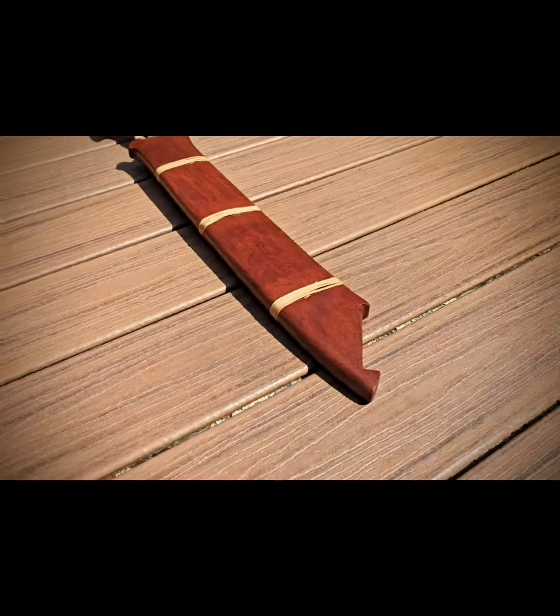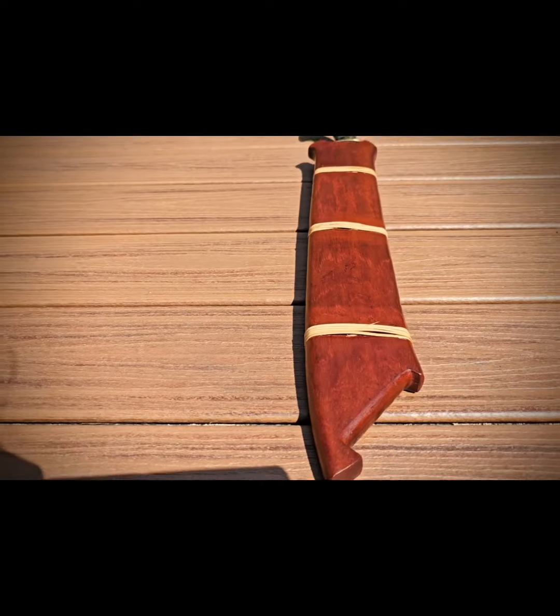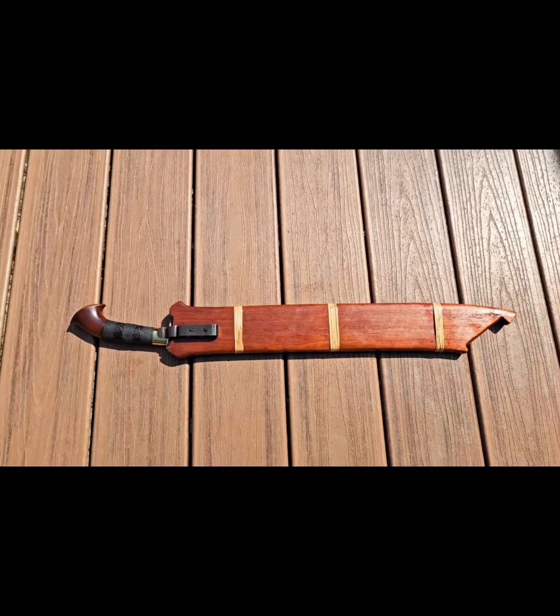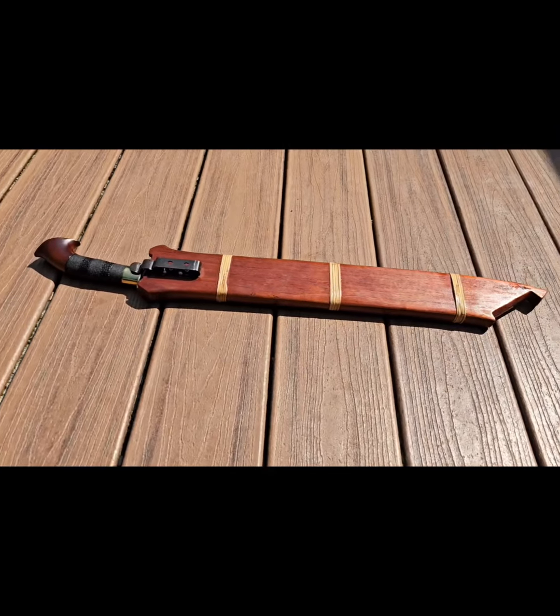This sword is used by the Sila and Kuntao people of the Tosag, Yakan and Samal tribes. The Bangkan is quick, a light blade, and amazingly sharp.